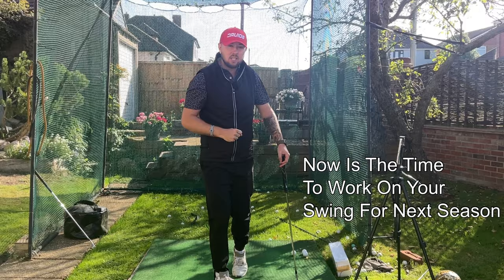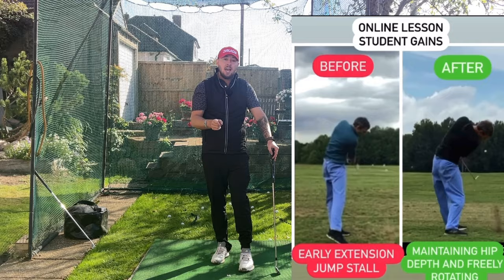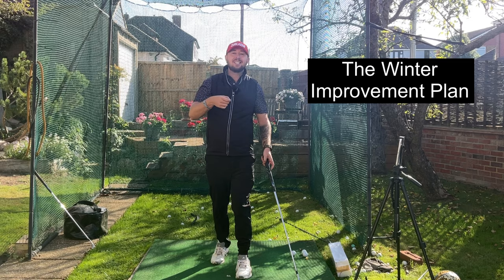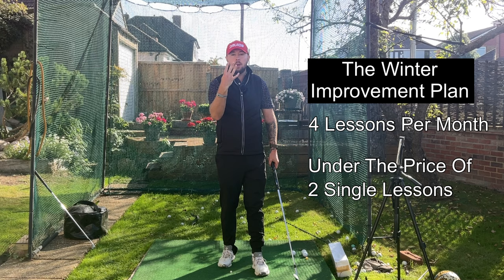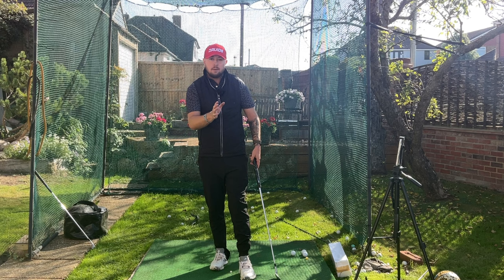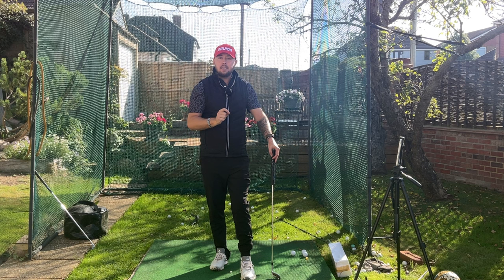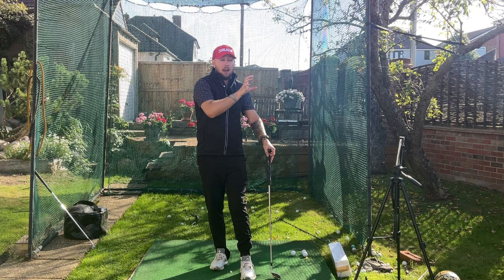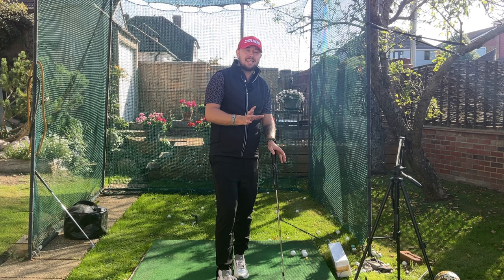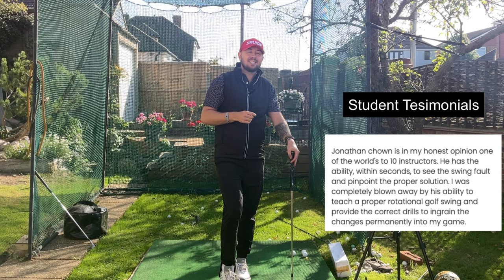The off season is here, so now is the time to start working on your game in preparation for next season. I have just launched the winter improvement plan — you get four lessons per month for under the price of two single lessons, which is the optimal amount of lessons for consistent improvement month in month out. Any lesson package or subscription on my Skillist is a brilliant way to work on your golf swing, and here are testimonials from my students showing the massive improvements they've made.